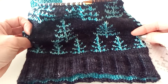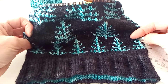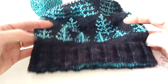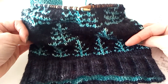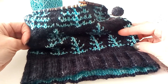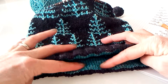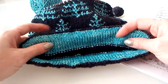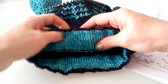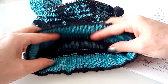It can all be found in my latest pattern called Blue Spruce, and I am so in love with this hat — it's everything about every hat I've ever made that I love the most, incorporated into this beautiful design. I'm going to have three different sizes as well as a video tutorial to go along with it, helping you do the hem, the first color change, and then the second color.